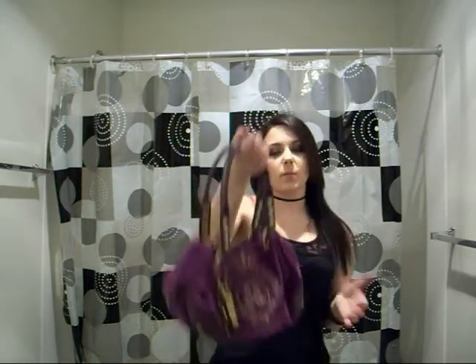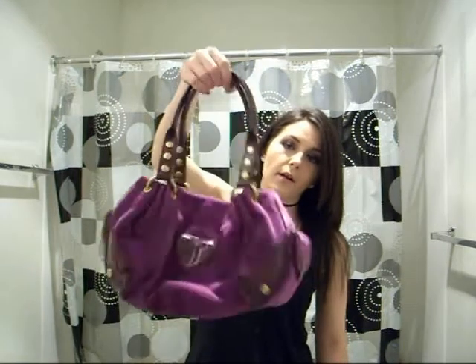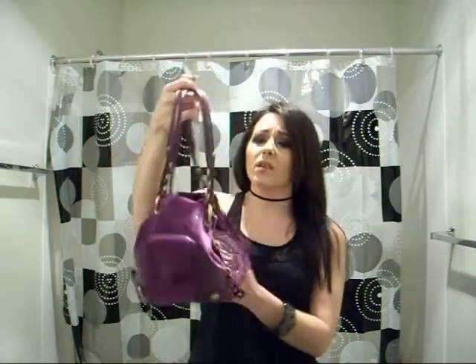Or just wearing it like this. I genuinely do think this is a good bag, so if you're going to buy it, I would totally suggest it. I've gotten lots of compliments on this bag — 'how beautiful,' 'where did you get it' — you know, from people who don't even know what Juicy Couture is. I honestly think it's worth the money. It's a really cute purse, it's held up pretty well — I've only had it for a year now.